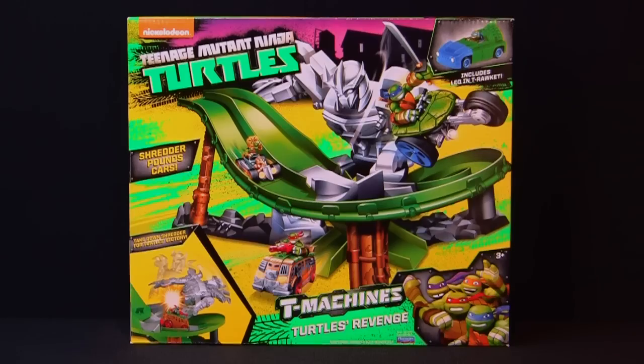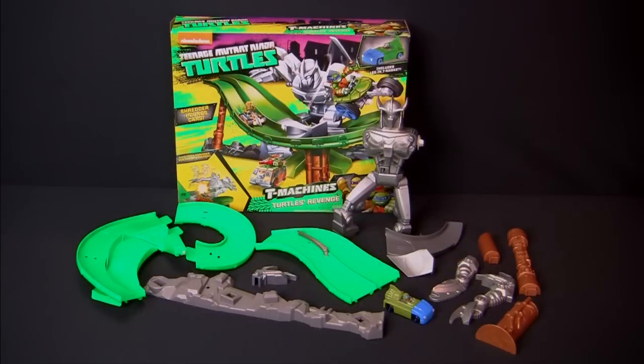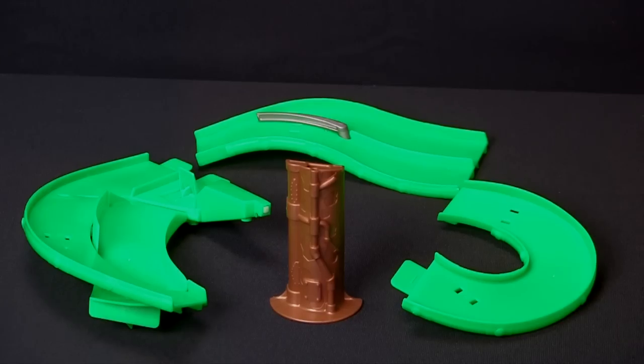T-Machines! The Teenage Mutant Ninja Turtles T-Machines Turtles Revenge Track Set. Assembly is easy and fun. Start with these pieces.